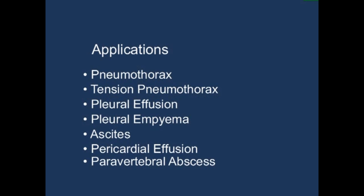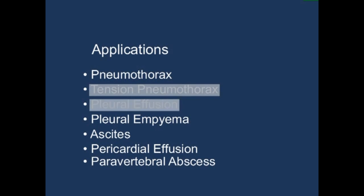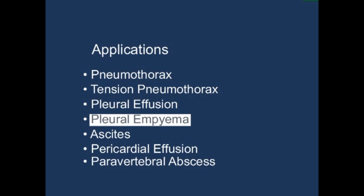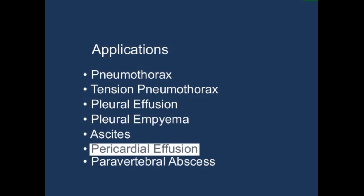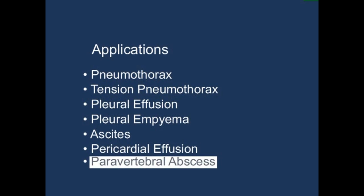The Matis Drain Set A is used in pneumothorax, tension pneumothorax, pleural effusion, pleural empyema, ascites, pericardial effusion, and paravertebral abscess.